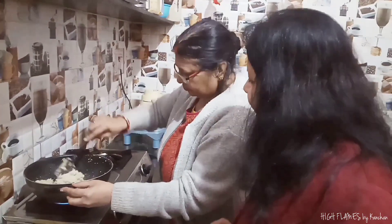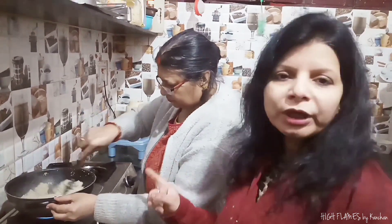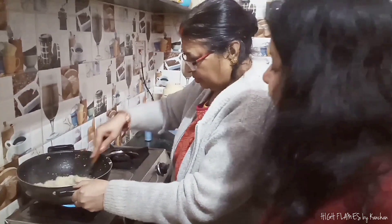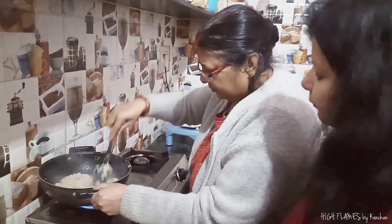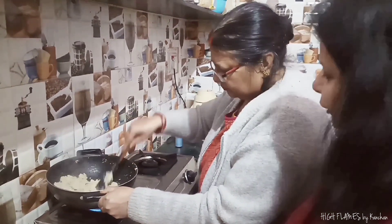How long do we cook this recipe? It will take about 20 to 25 minutes. We will use a medium flame — you can use it on medium flame.